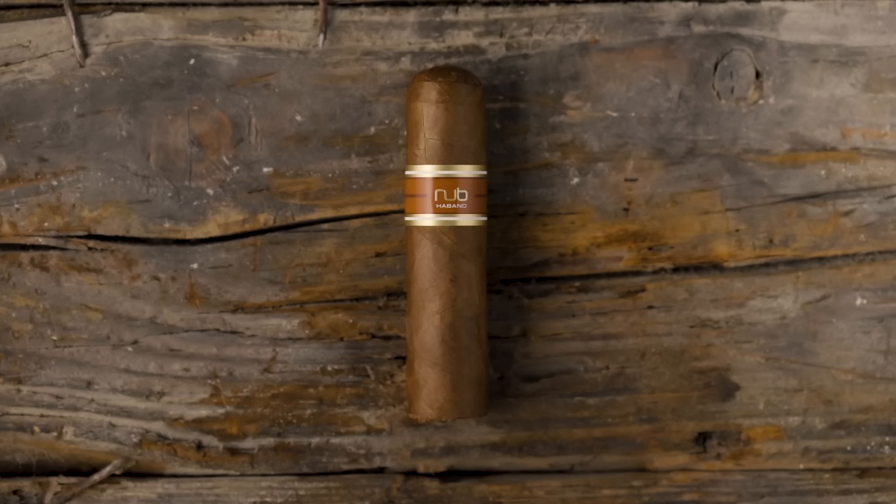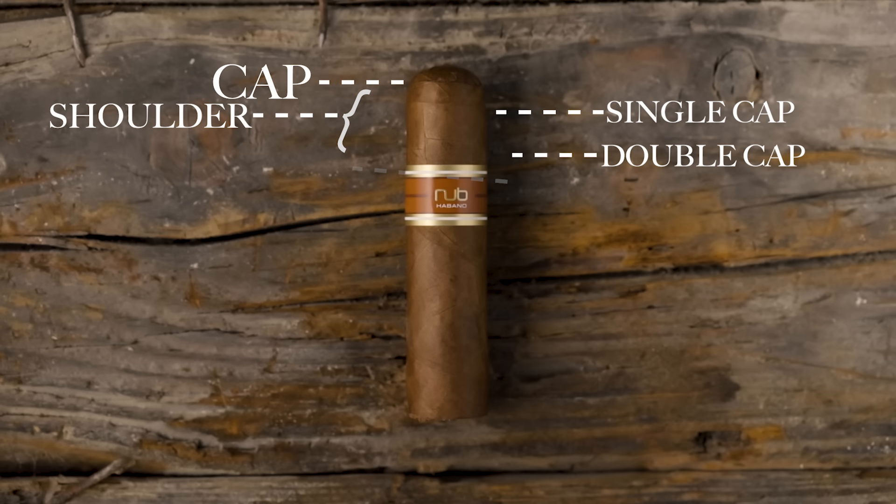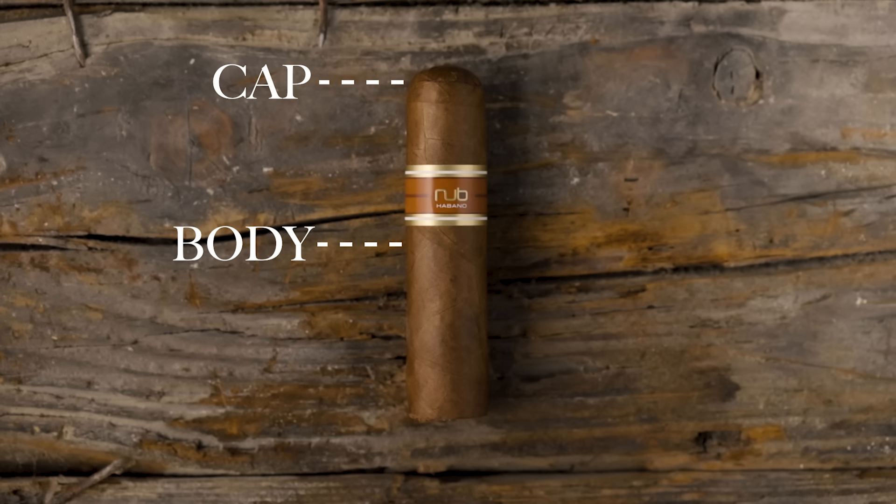That being said, all the methods do have some inherent pros and cons, and there are some general guidelines that are probably a good idea to follow to help keep from tearing your cigar up. For any of you new guys, let's go over the different parts of a cigar. At the closed end you have the cap — basically a little piece of cigar leaf affixed to the end to hold the wrapper together and seal off the cigar. Some cigars are single caps, you have double caps, and you have triple caps. That end is also referred to as the head, and you also have the shoulder of the cigar. The middle is called the body, and the open end that you light is called the foot.